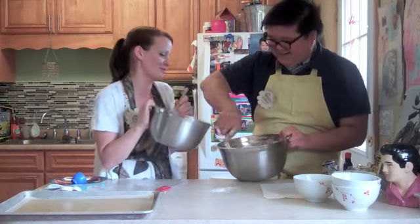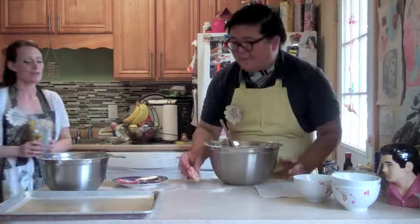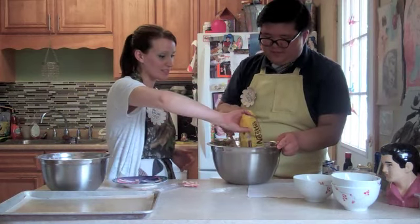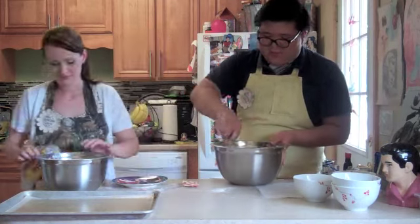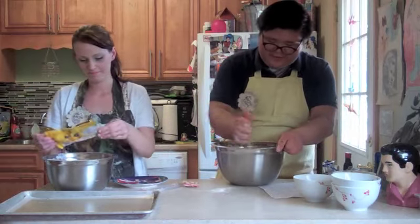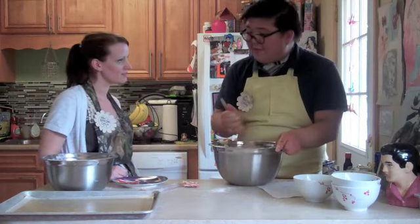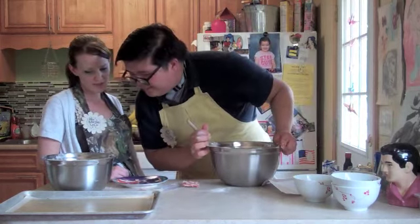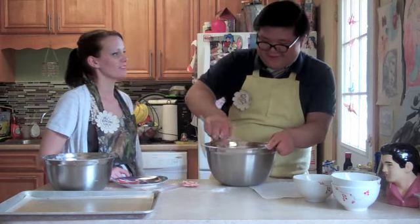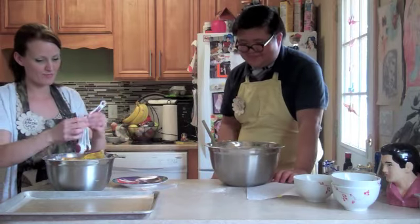I eat a lot of the dough usually — I can't help it, it's delicious. And that's one pack — it's 11.5 ounces, which is 326 grams for all you metric folk. All right, I'm so excited to try these! Me too.